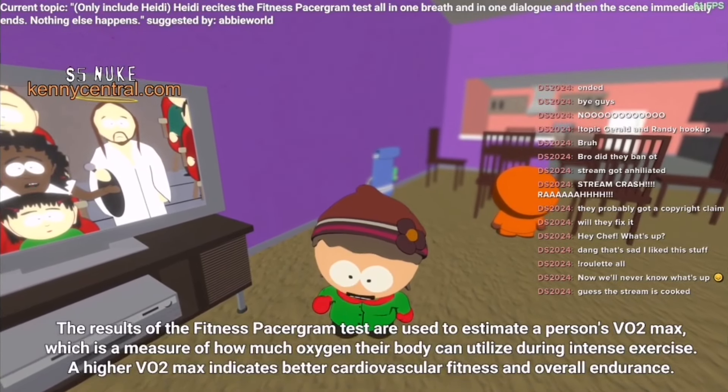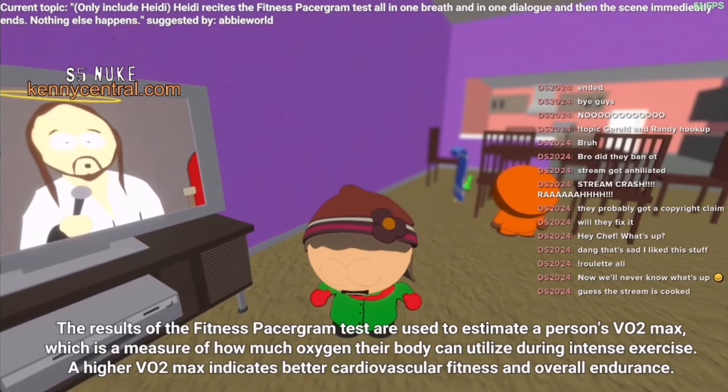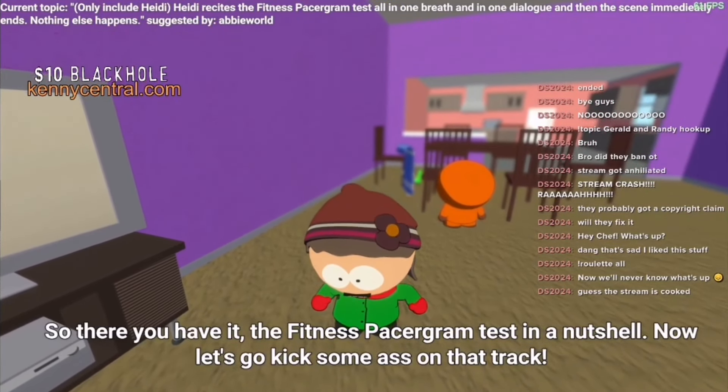The results of the Fitness Echoram test are used to estimate a person's auto max, which is a measure of how much oxygen their body can utilize during intense exercise. A higher auto max indicates better cardiovascular fitness and overall endurance.